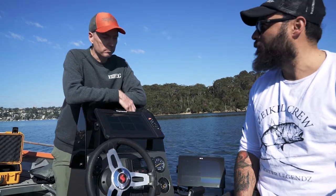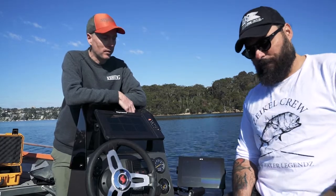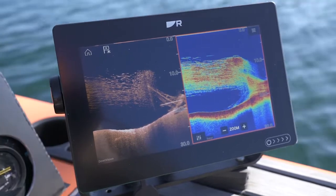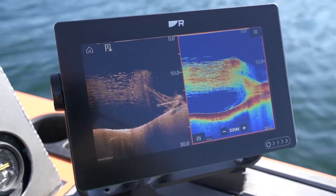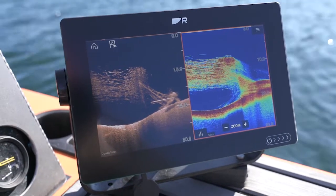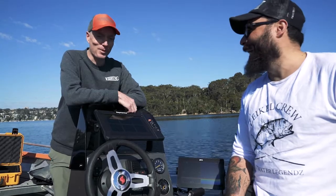We've just been over one of the wrecks in Sydney Harbour here, and we'll show you some screenshots of that — this is how clear and obvious some of the wrecks and the bait are showing up. Yeah, we were lucky enough to find one of Scotty's new wrecks. We'll have to wipe all the data!